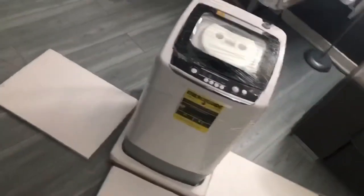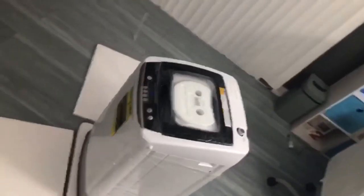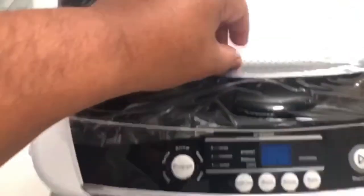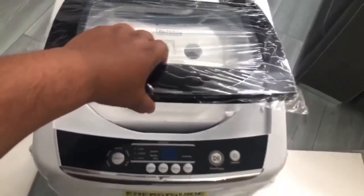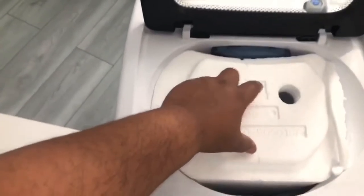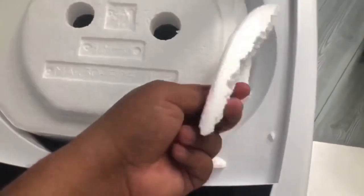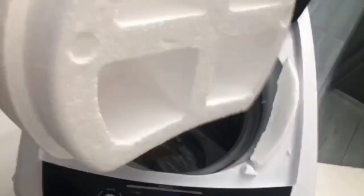I really like the fact that the drain hose comes already attached to the machine, not like the previous version where you needed to do it yourself. The lid of the washing machine is made of glass. This little helmet, or whatever it is called, is also protecting the pocket of the washer.